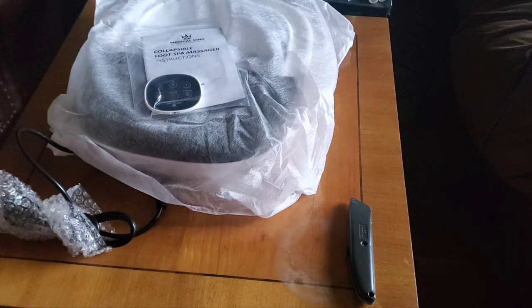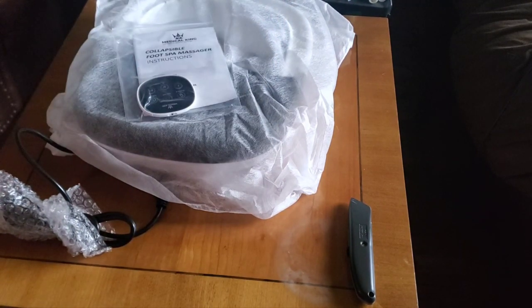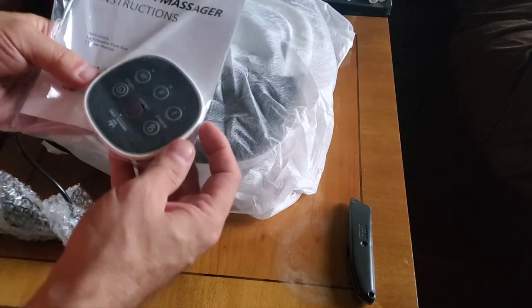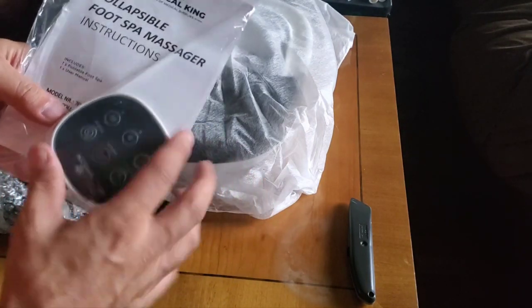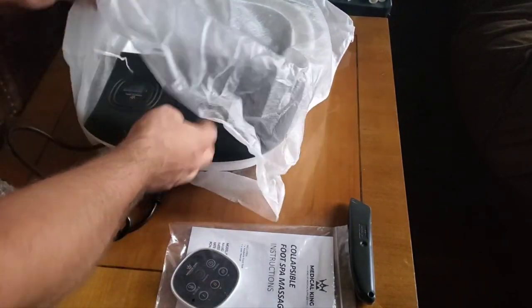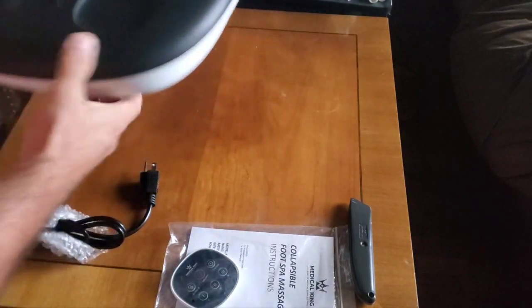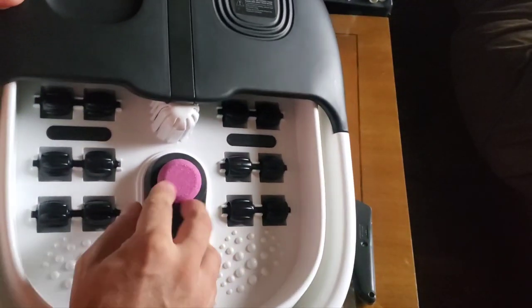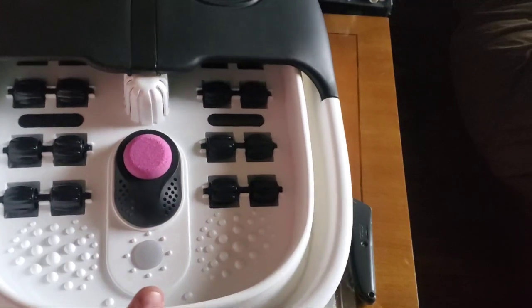So now let's see what's inside. Open up all the goodies. This looks like it's your remote control and your instructions. Let's take this cover off and see what we're dealing with here. Okay, it's a pumice stone it looks like.